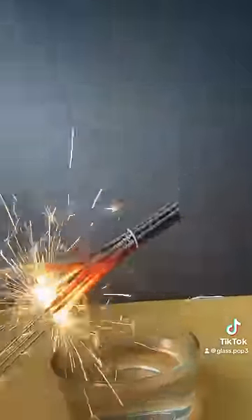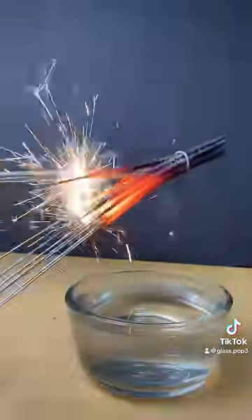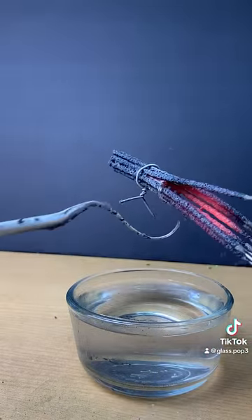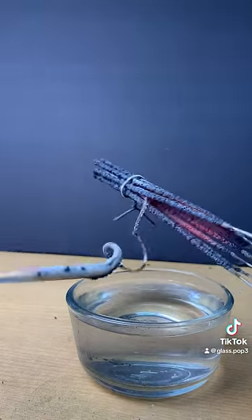I let the sparklers burn down all the way to the end to reveal that they did in fact melt the glass, but it was not enough to drip it into the water and make a Prince Rupert's drop. It did make a cool curlicue though.